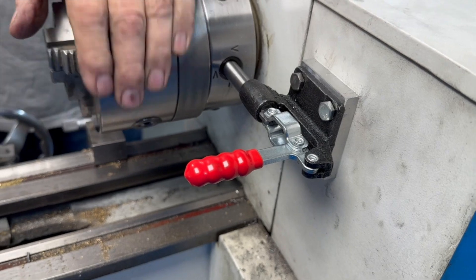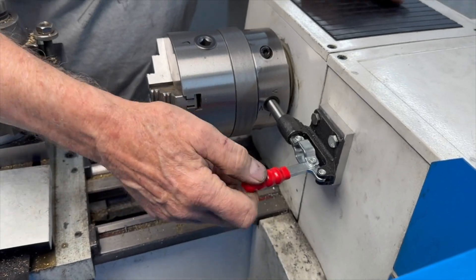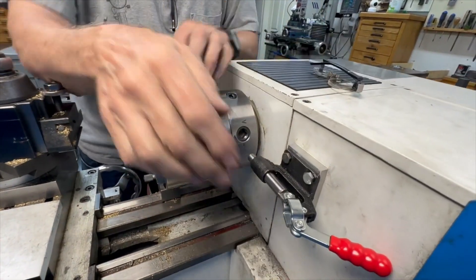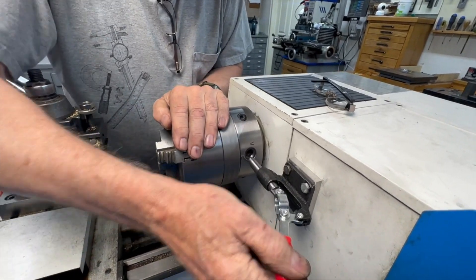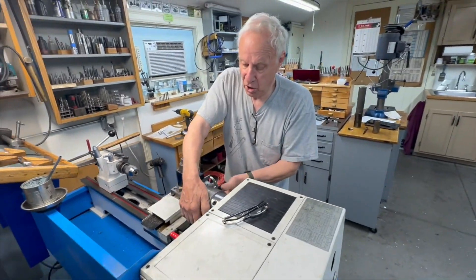The only thing I have to remember is not to leave it engaged when I turn on the lathe — I'm not sure what would happen, whether the belt would slip or it would torque in. Big test: what would happen if that was engaged and I turned the lathe on? This is a little scary. We're going to engage this — I've tried holding the chuck and I cannot hold it when the lathe is even on low.